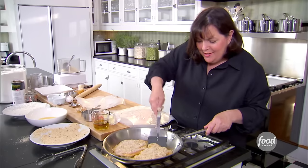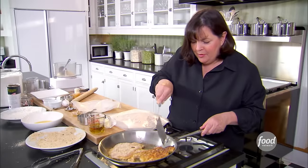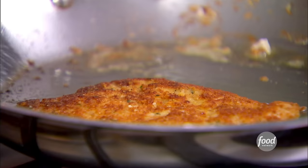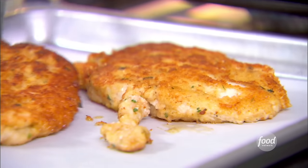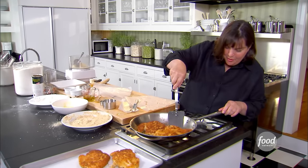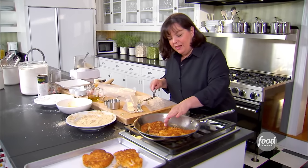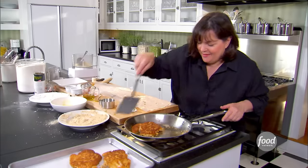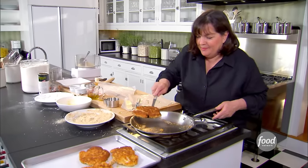Okay, this is nice and brown on this side. I'm just going to turn it over. Perfect — brown on that side too. And you can tell if the chicken bounces back, it's perfectly done. Onto the sheet pan and into the oven. Very low oven, 200 degrees. That'll stay warm until we're ready for dinner.